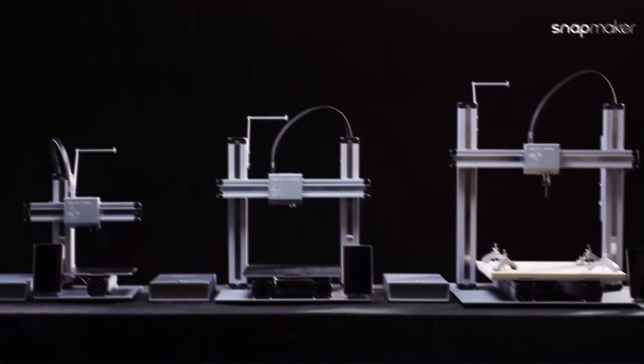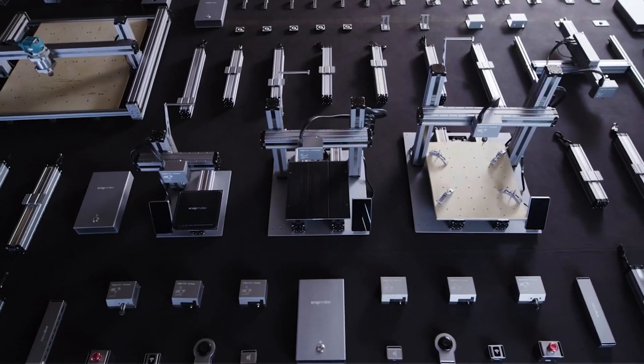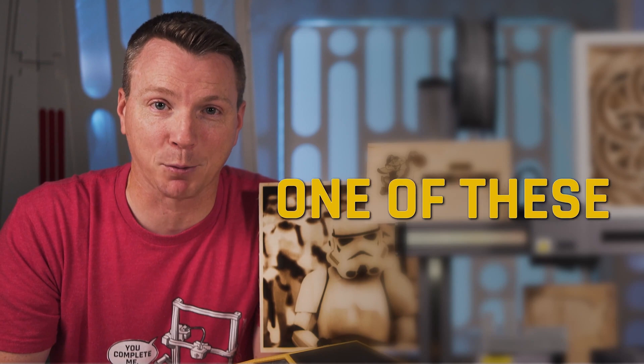Snapmaker has recently released the newest version of their three-in-one machines, the A250T as well as the A350T. Today I'm going to be covering five different things that you'll want to know about if you're considering buying one of these.